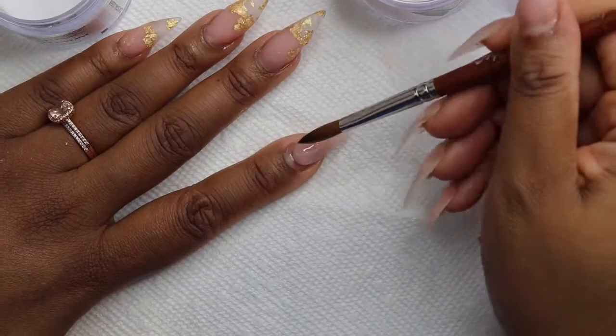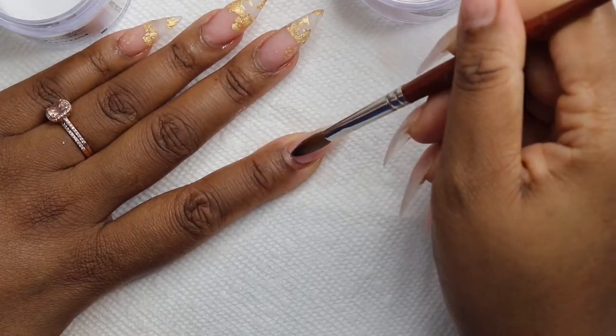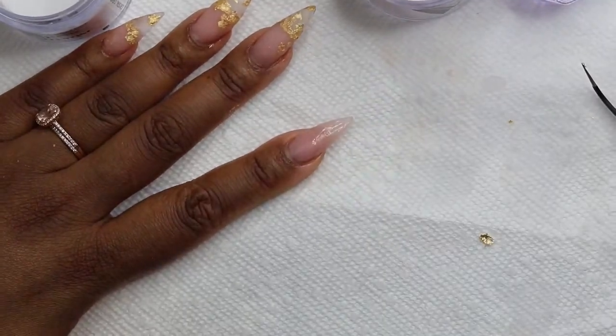Now this pointer finger is going to be all of the classic nude — so from cuticle to tip — so I'm just going to fill that in slowly. I think I did a really good job filling this nail in; it's probably the best one I did.